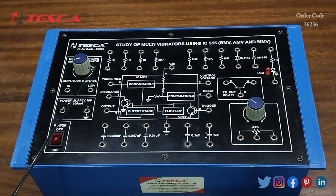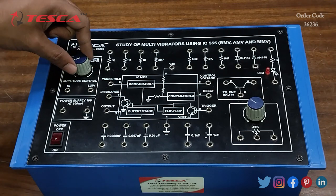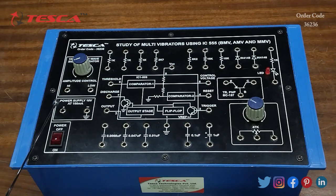Here we have a square wave signal generator of one kilohertz — this is the port for the square wave signal generator. This is the power supply section with 10V DC and a ground port, and this is the main power on/off switch. These are the capacitors, this is the IC555 section with all the pins, these are the resistances, these are two diodes, this is the LED, this is the PNP transistor, and this is the variable potentiometer of 47k.